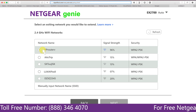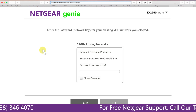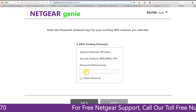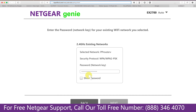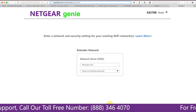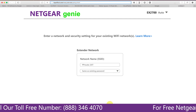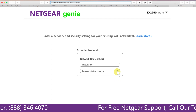Click on the network that you wish to extend — in this case, it's a Netgear router. It will ask you for the password of your network. Fill in the password of your existing network and click next. If the Wi-Fi password you entered is correct, your extender will establish a connection between your extender and router.